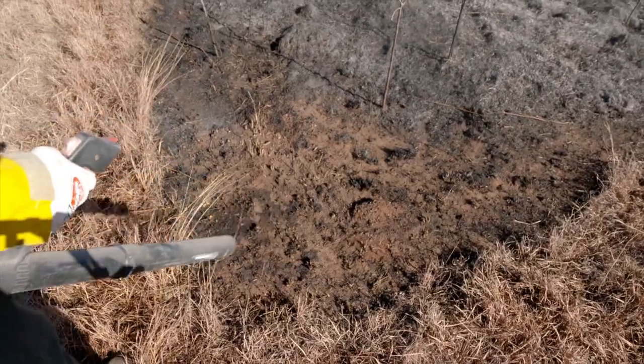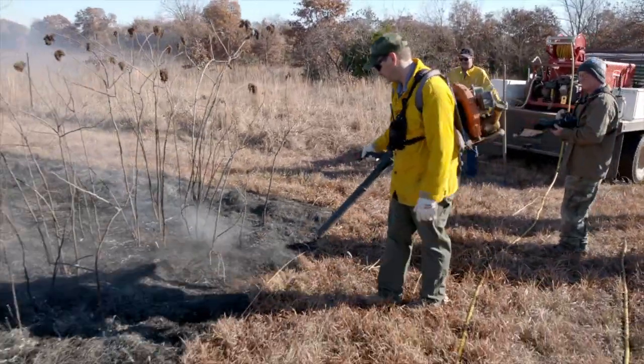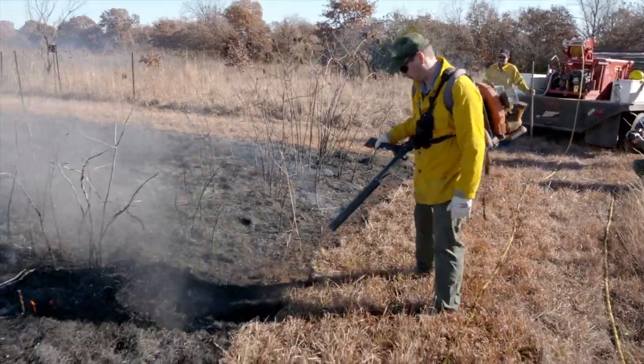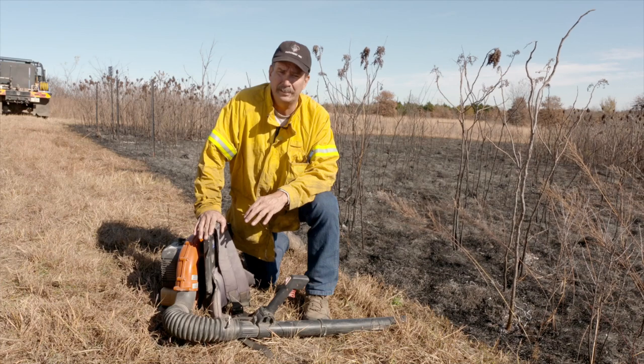What you can do is run the leaf blower along the edge of the fire line. You can knock out anything that's flaming. You can blow embers, piles of grass, cow chips, anything like that — small stuff that it will pick up and blow right back into the black, safe and easy and effectively.